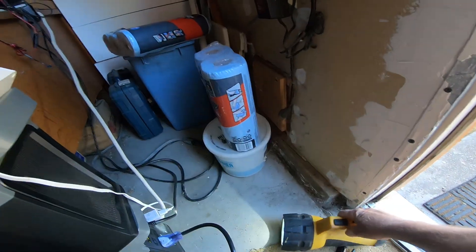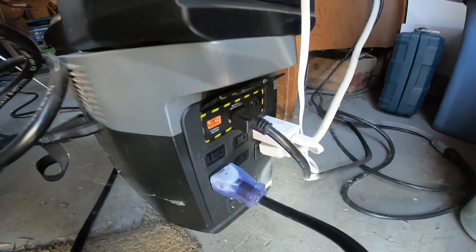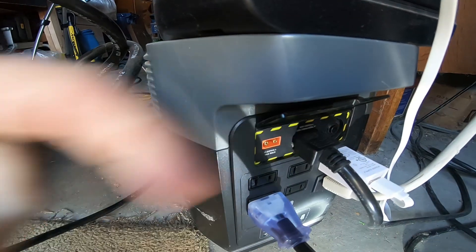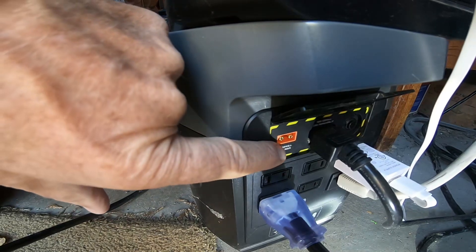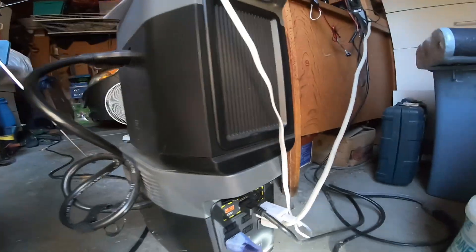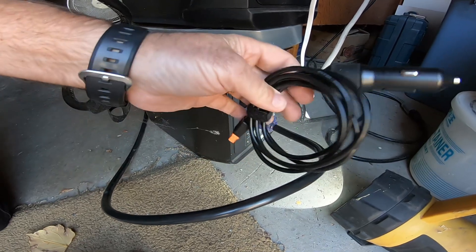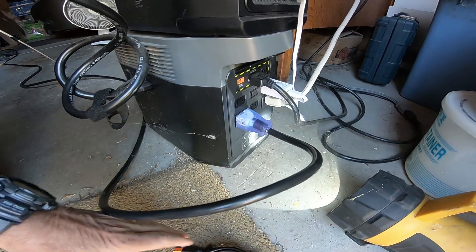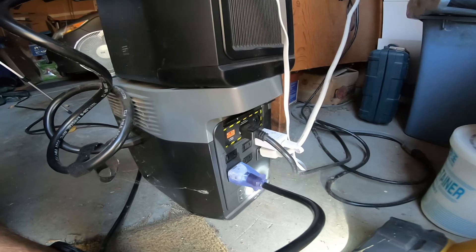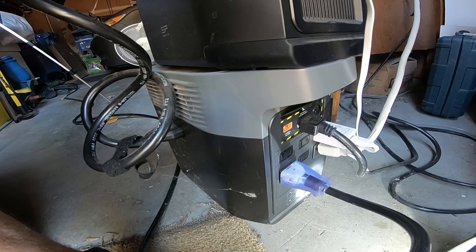Now let's look at the back of the Delta II. We have the extra battery on top, which lets us run our fridge for 8 hours. In the back there are two charging ports: an AC charging port, which is plugged in but has no wall power right now, and a DC charging port you can use to DC charge the power supply. There's no connector going from the Delta II to the MC4 standard — you'd have to buy an EcoFlow solar panel to get that adapter.